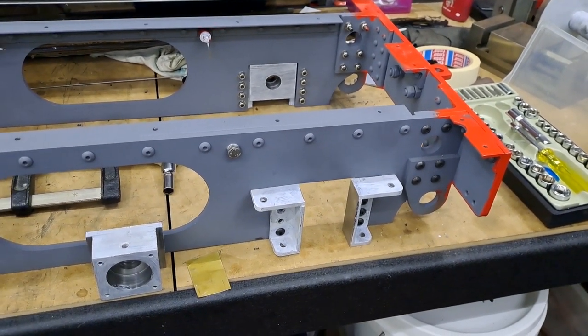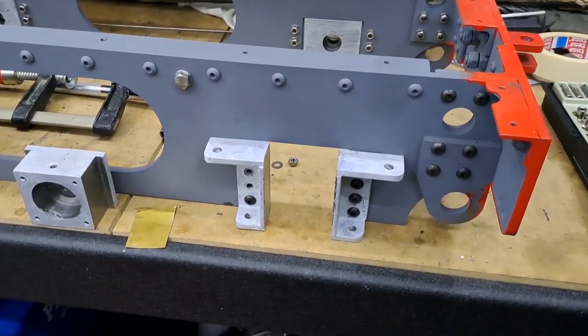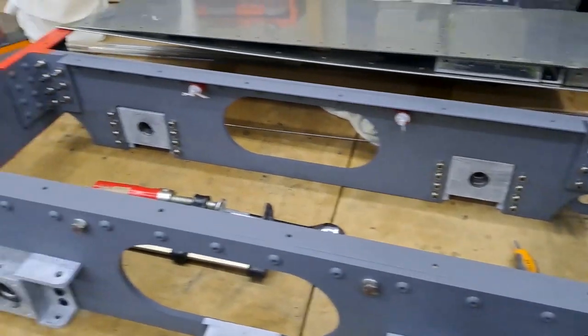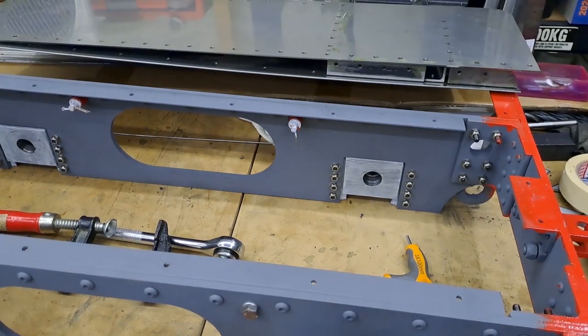Welcome back to the model engineer's workshop. Today in the workshop we're going to be fettling up the axle boxes for the tender - as you can see, one, two, three, four, they all need a bit of fettling; they're all a little bit tight at the moment.